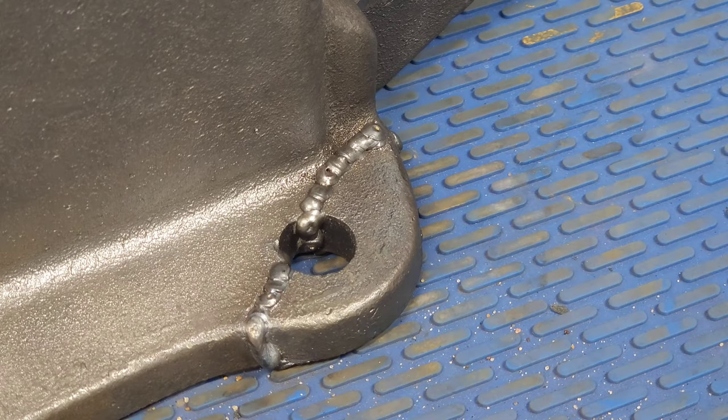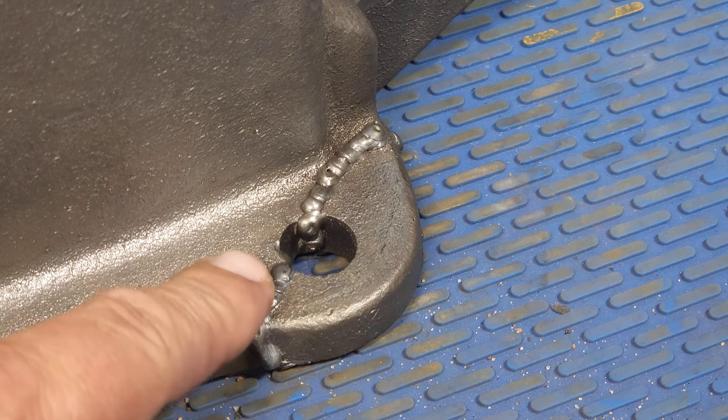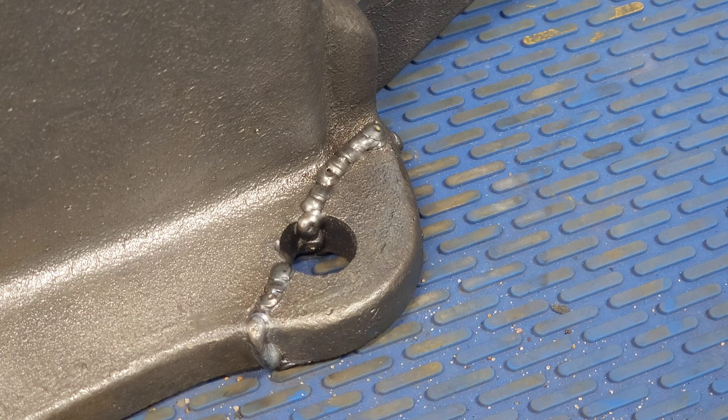I just took the vise out of the sand and it looks like it was a success — I don't see any cracks on the weld at all. It looks like I did have my wire speed too high so the welds are kind of ugly, but the main thing is it didn't crack, so I'm happy with that. I'm going to grind that down and blend it in.